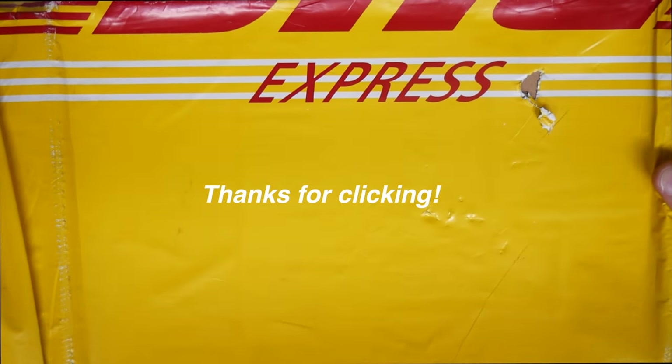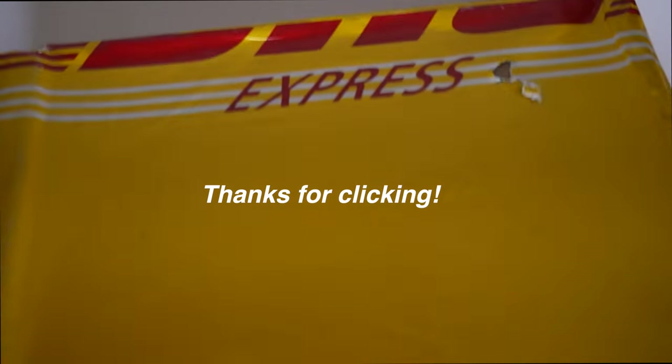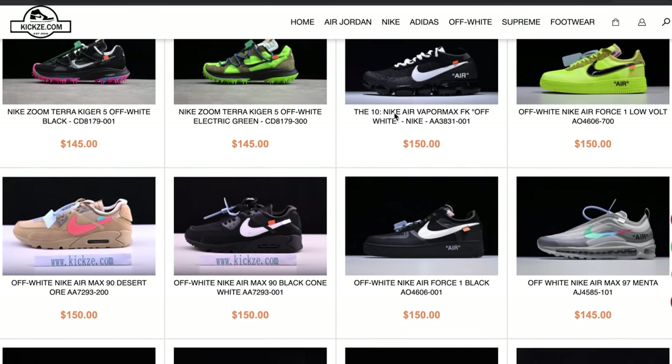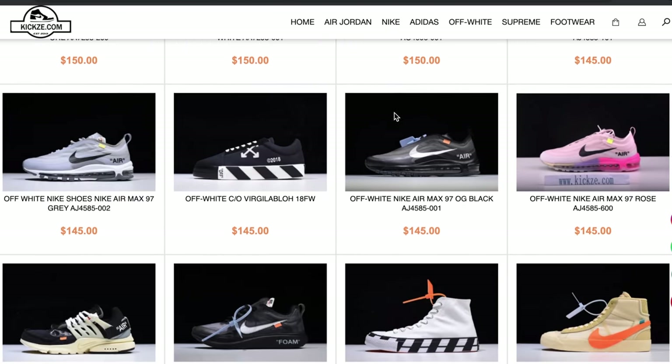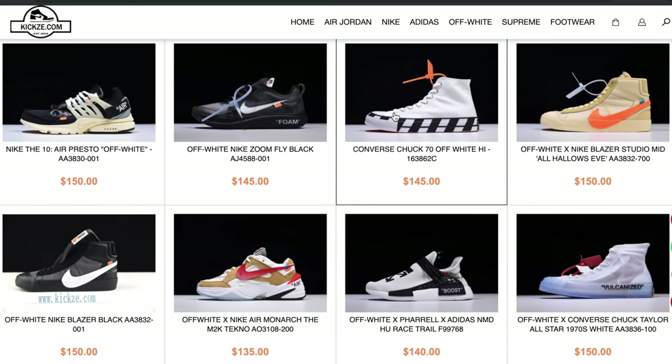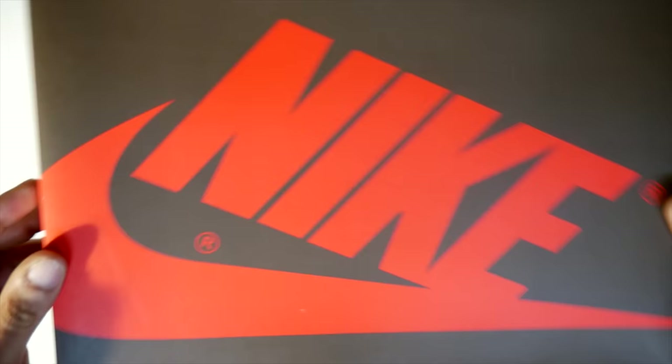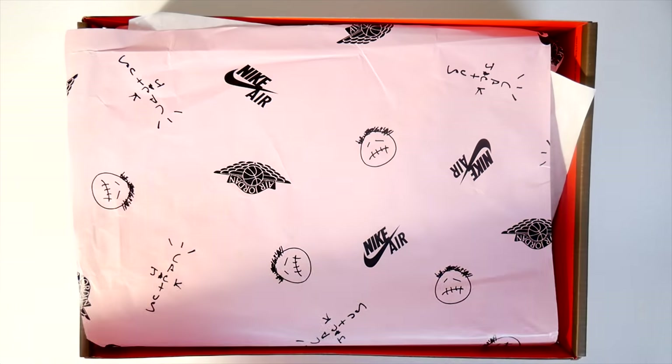This is another pair coming from Kixi.com. Please go ahead and check them out — all the information is in the description bar below. Great people at Kixi. They have the best UA sneakers on the market, hands down. They're sent by DHL and the shoebox is actually bubble wrapped. Let's go ahead and open these bad boys and take a look.